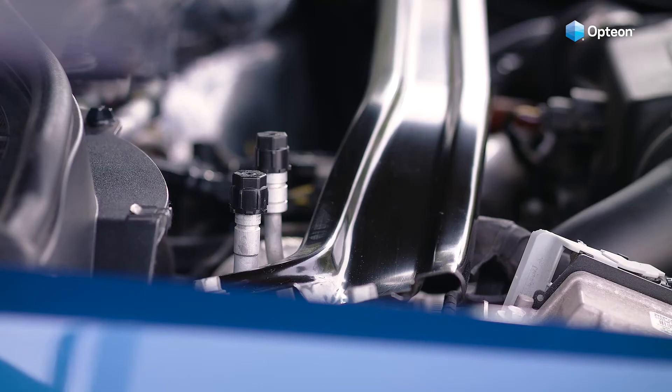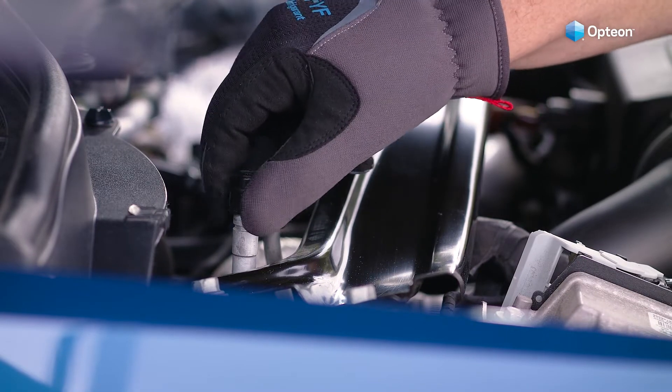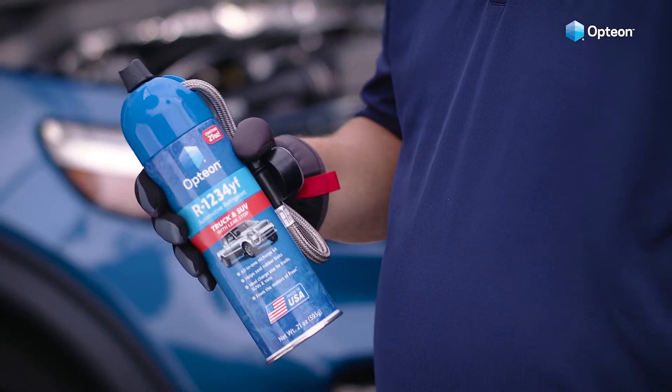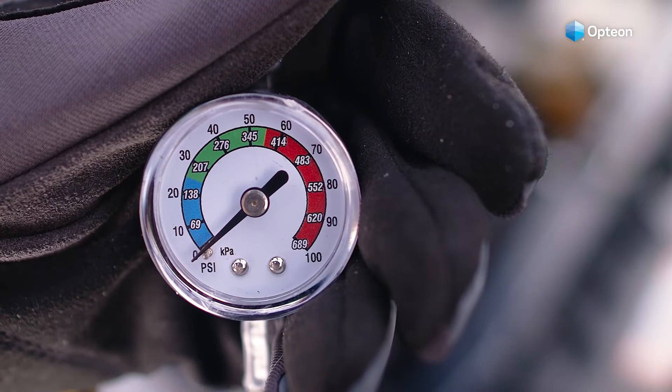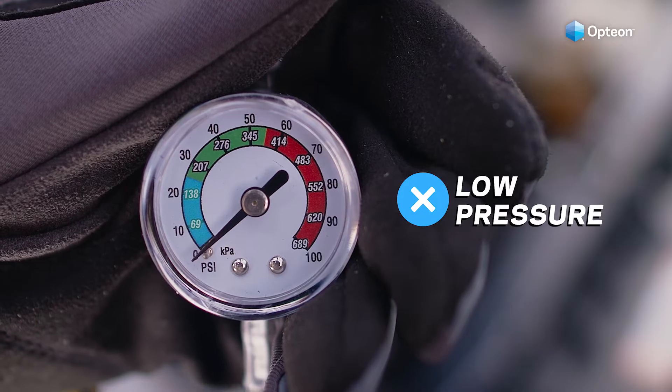Next, locate the low side AC service port. If you're unable to locate it, check your owner's manual. Shake the can well and attach the blue connector on the hose to the low side service port. Look at the pressure gauge on the hose to see the pressure reading. If the gauge is registering in the blue area, the pressure is low.